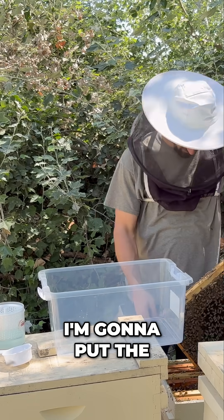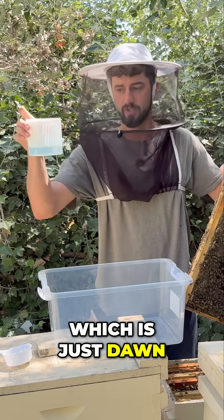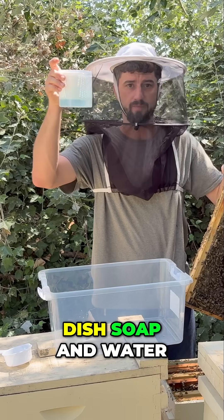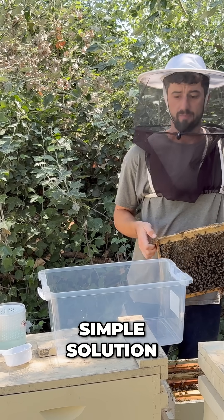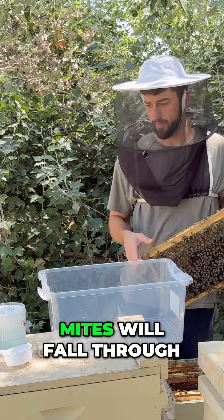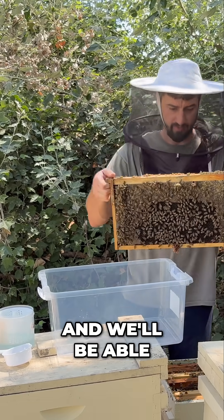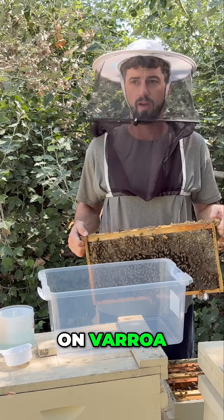And level at the top. I'm going to put the bees in this solution right here, which is just Dawn dish soap and water — a really easy, simple solution. We're going to rinse the bees in that, and the varroa mites will fall through the little holes inside this, and we'll be able to count our percentage of varroa and see whether we need to treat or not.